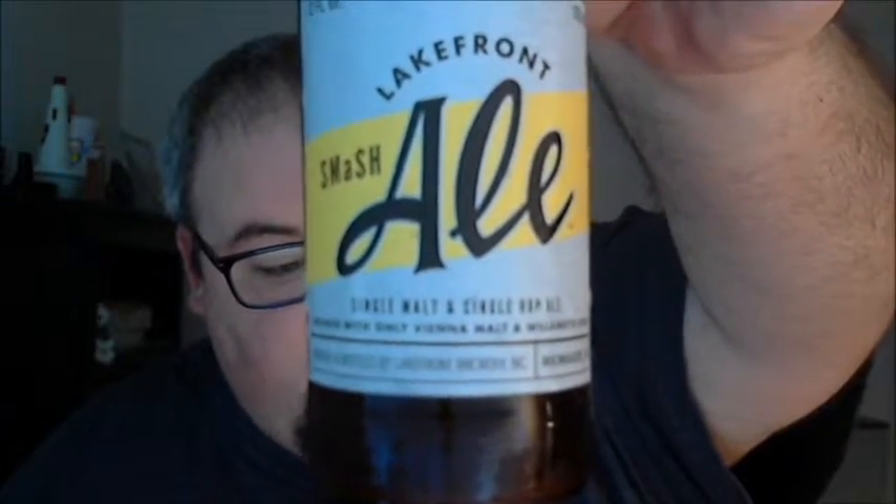The reason being the brewery has recently changed the recipe for their Smash Ale. You can kind of see at the bottom of the bottle — single malt and single hop ale. This particular beer is brewed with only Vienna malt and Willamette hops. I went to the website and they have now changed to Citra hops, but it's still a single malt, single hop beer. The website information reflects the new version. This beer is fresh — best by date of December 9th, 2016 — and it checks in at 5.2% ABV.